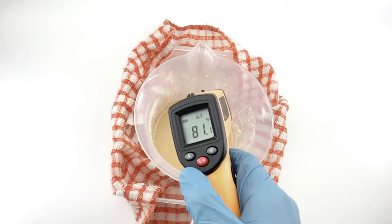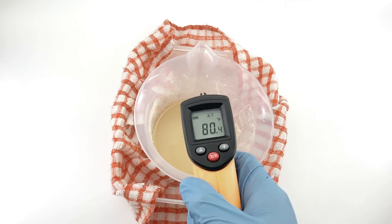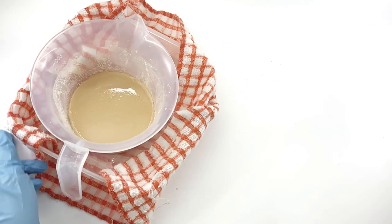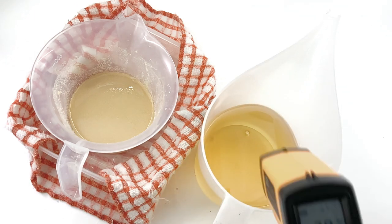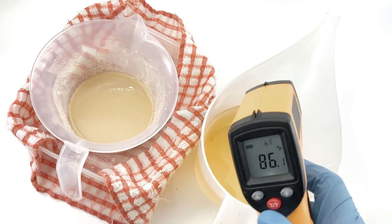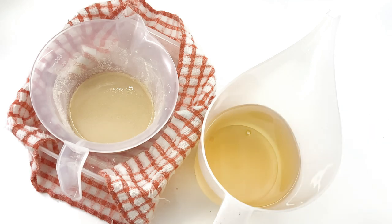I usually wait until it is around 27 degrees Celsius or 80 degrees Fahrenheit. When you reach this temperature, we are ready to make soap. Pour the lye soy milk solution into the 5-oil blend. This 5-oil blend contains coconut oil, sustainable palm oil, castor oil, olive oil, and jojoba oil.